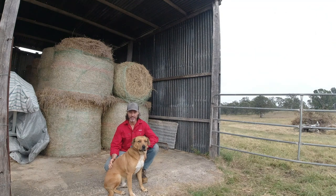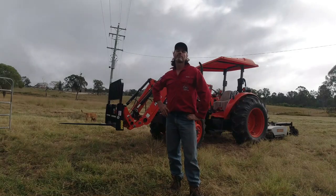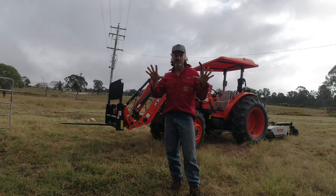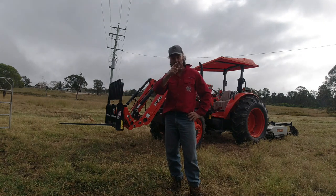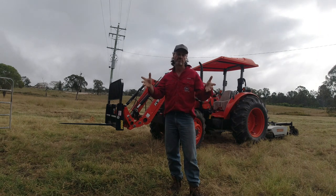G'day folks, Jason here on the Utter Farm. We're actually on the Utter Farm property this morning. The topic of discussion today is going to be bale grazing, or bale unrolling and feeding your livestock on the ground, compared to feeding from a hay rack or feed rack. We'll jump on this tractor, put a spike in this hay, get it down to where I require it, and then I'll go through 10 advantages of bale grazing or rolling the hay out on the ground, and then cover the disadvantages of feeding from a hay rack in comparison.